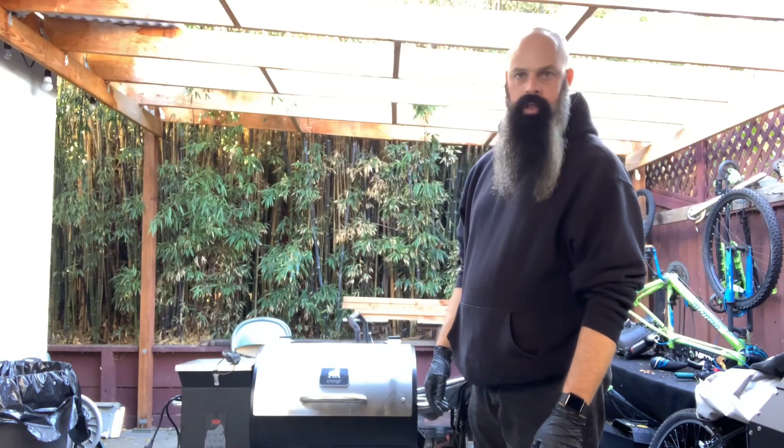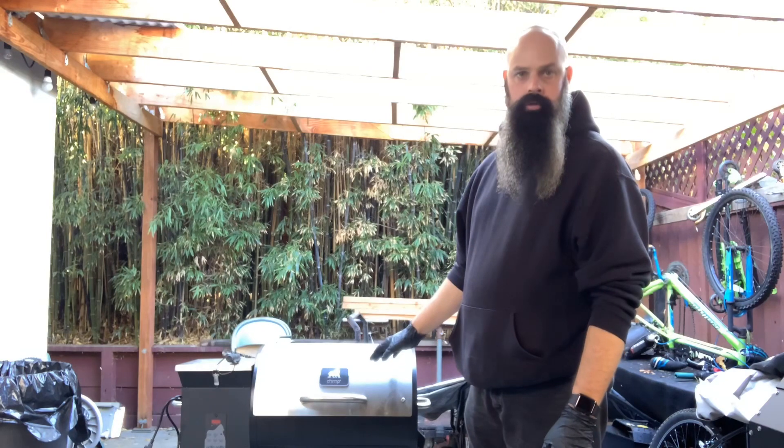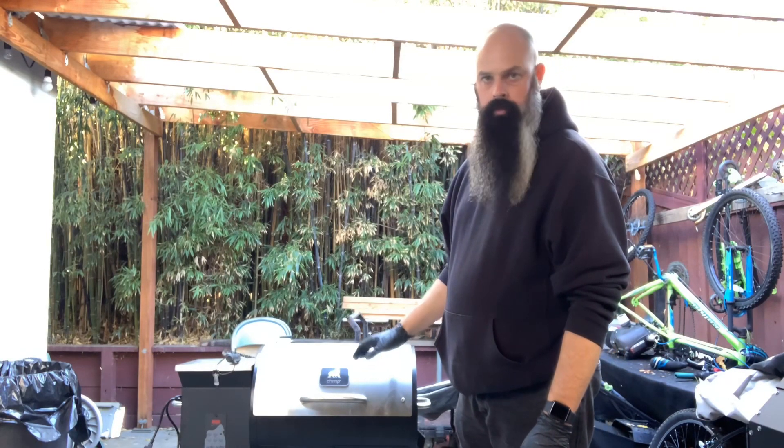Hey, it's Johnny with Smokey Cube. Today I'm going to show you how to clean your pellet grill. I'll be showing you all on my Grill Chimp. So stick around, let me go get some stuff and I'll be back with you.